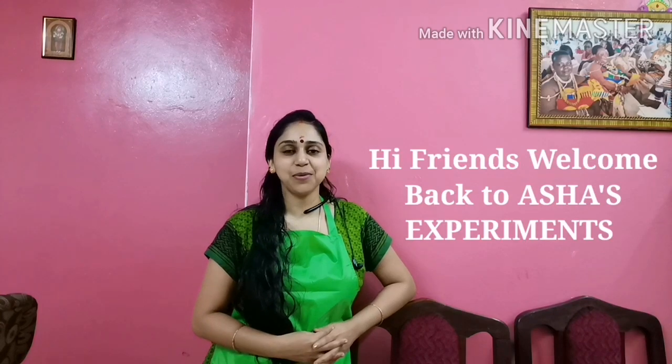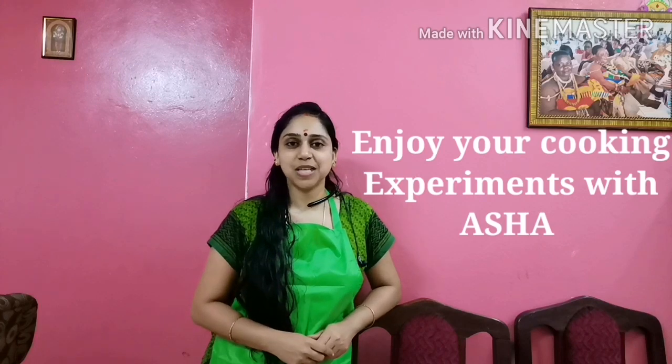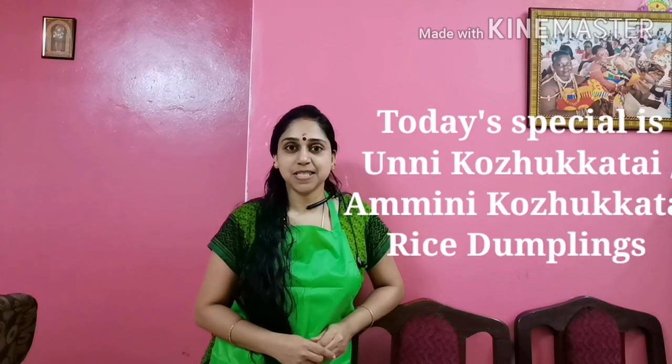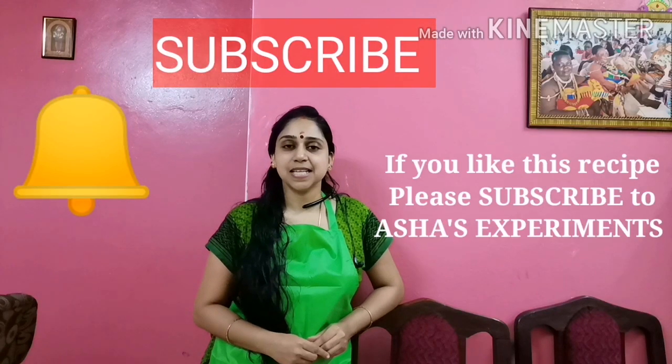Hi friends! Welcome back to Asha's Experiments. I am very excited to have a great experience with you. I am happy to welcome you to our channel. I am very excited to have a special spicy food recipe.